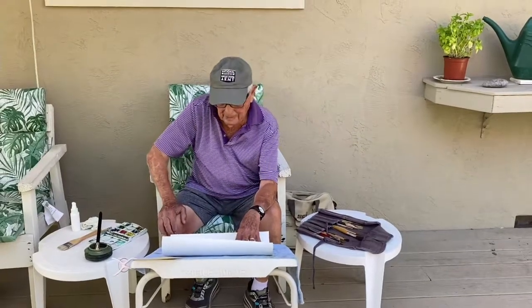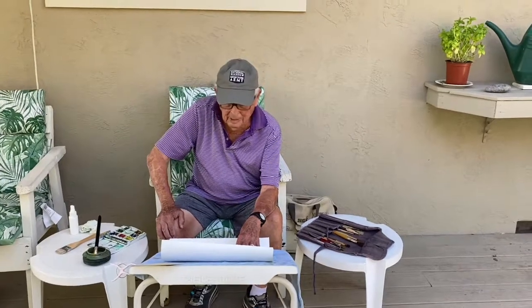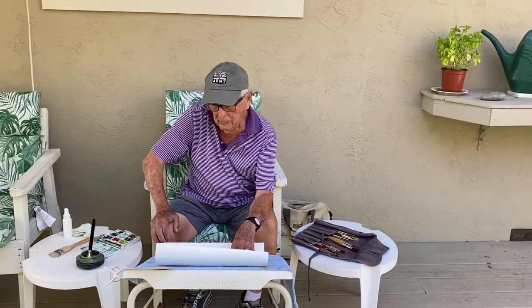Hi, Wade White here. Doing another watercolor on my deck. We're going to do another painting of Mount Diablo in a little different perspective, a little different scene.